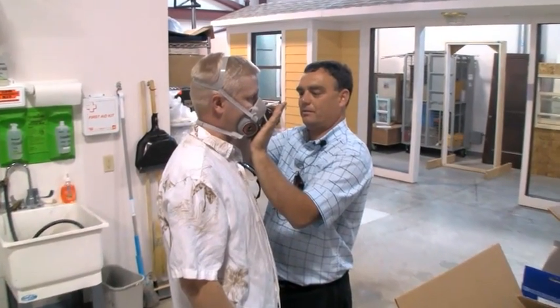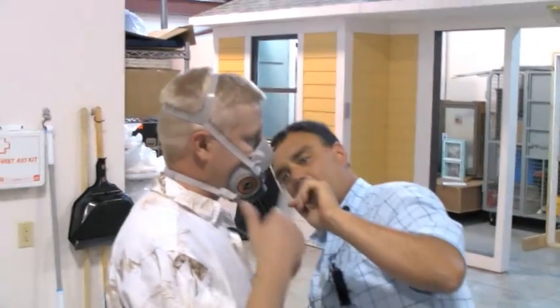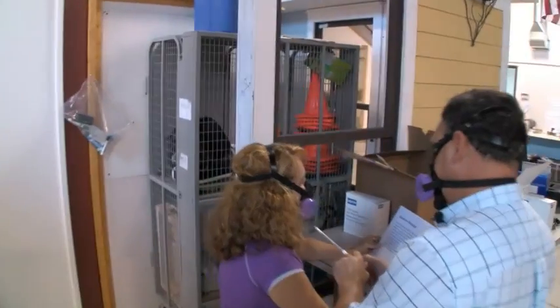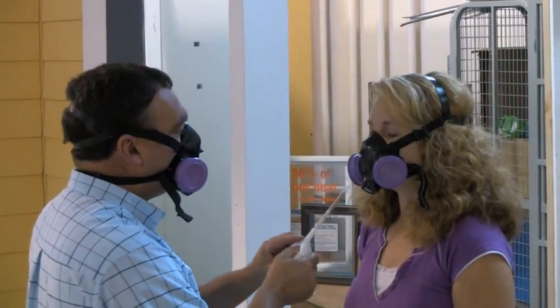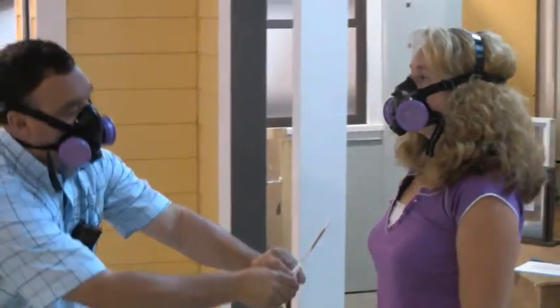Before beginning a fit test, employees must be medically cleared to wear a respirator. Here, fit tester Tony checks for a seal by covering the inhalation and exhalation valves. Irritant smoke is then used to detect leaks while the subject works through the OSHA protocol. These steps include reading aloud from the rainbow passage, making various facial expressions, and performing vigorous activities to ensure the seal remains seated throughout the workday.